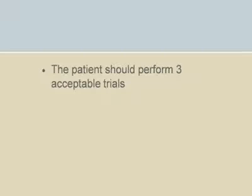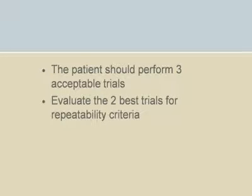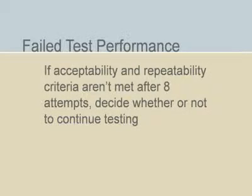The patient should repeat the maneuver until three acceptable trials have been performed. When three acceptable trials have been performed, evaluate the best two of the three for repeatability criteria. If acceptability and repeatability criteria aren't met after eight attempts, the ATS-ERS recommends that you make a clinical decision to continue or discontinue testing.